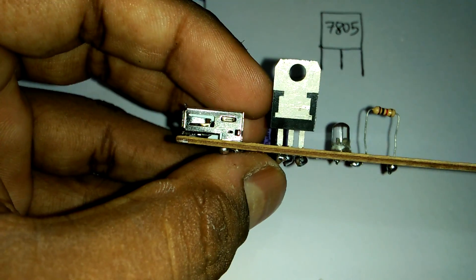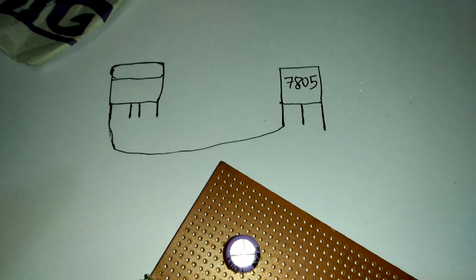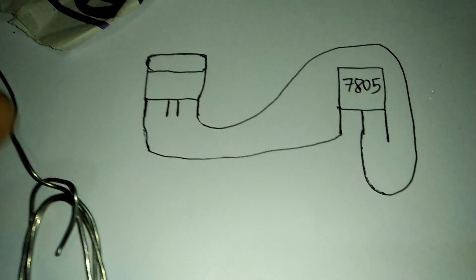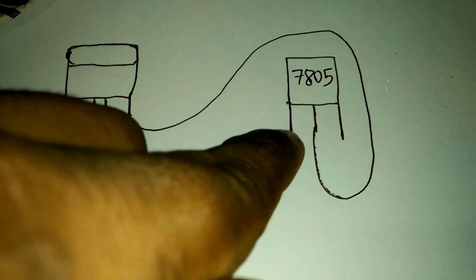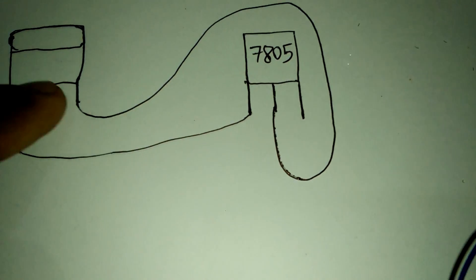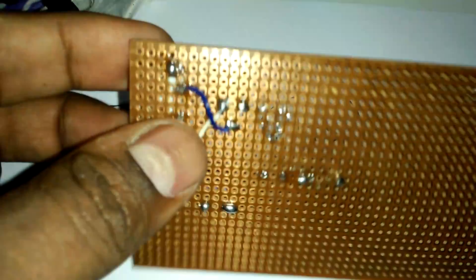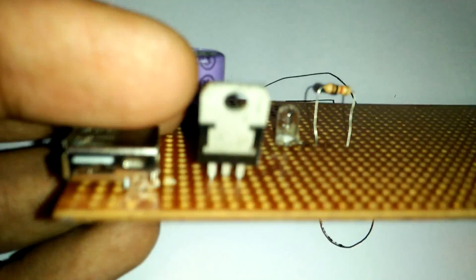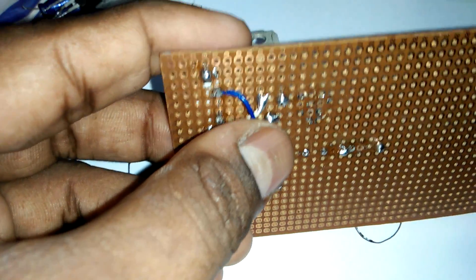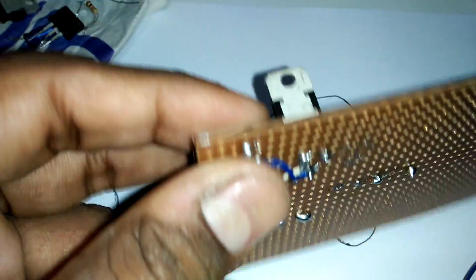USB IC plus position, the IC plus position. We finally connect our IC. The USB port is joined to our IC. Now this side is the USB minus position. See, we join the USB port this side with our IC middle position — this side is the middle position of the IC.